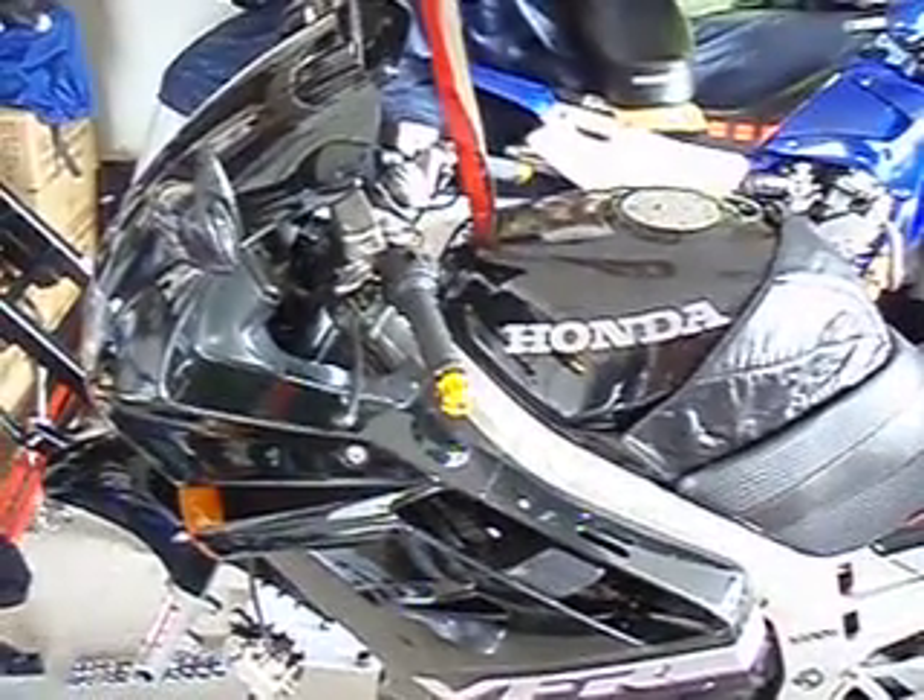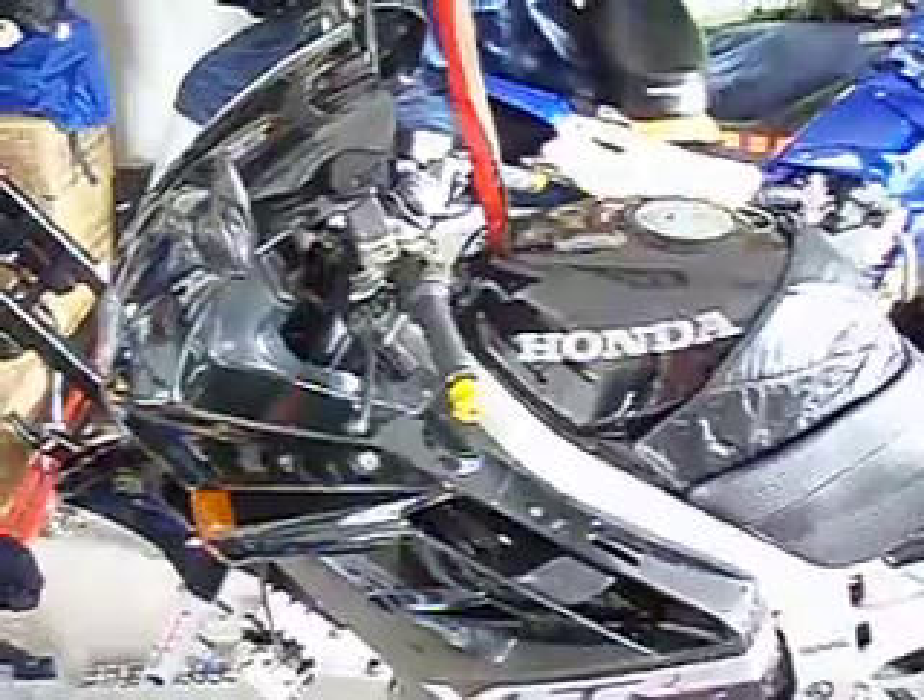We're going to do a tire replacement on this VFR 750. Mine is a '92, but they're basically all the same.